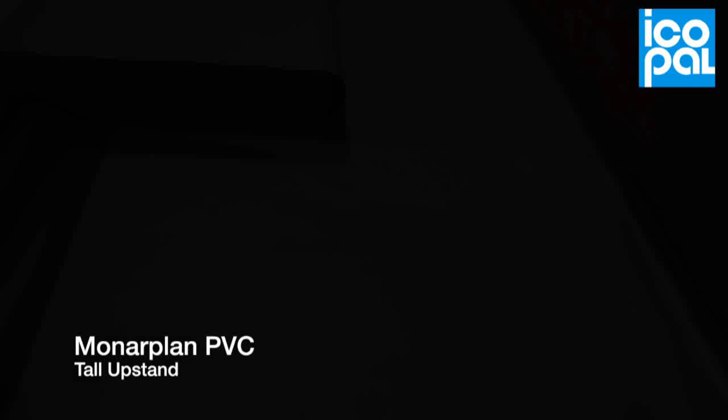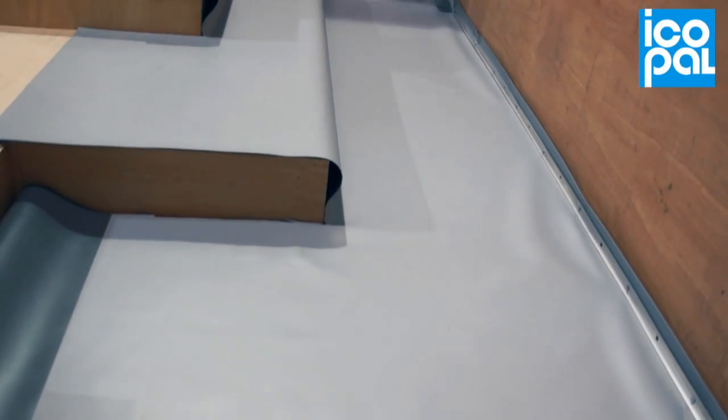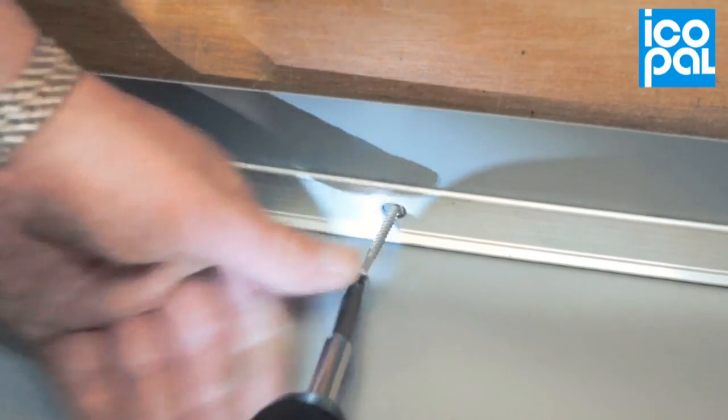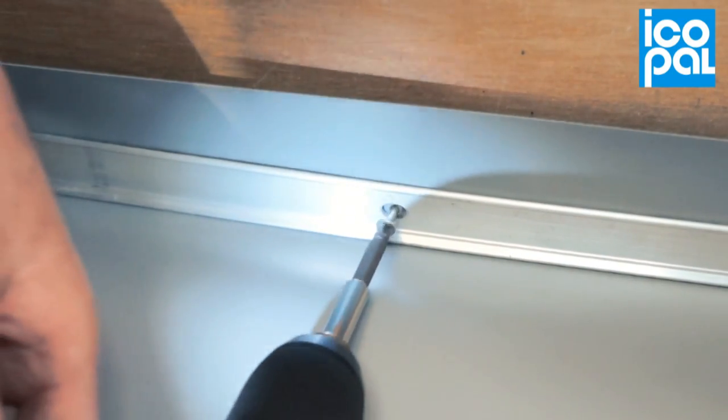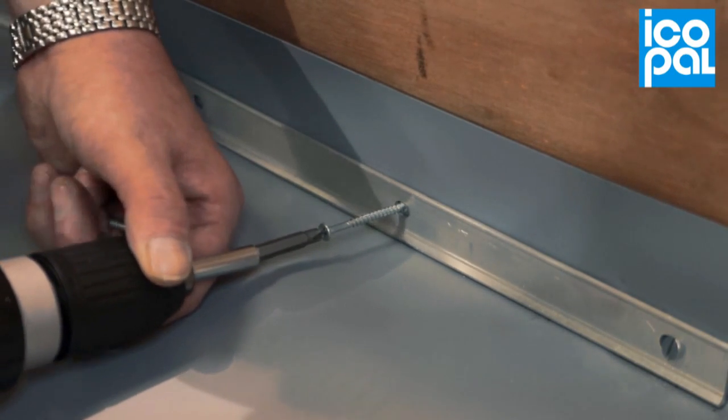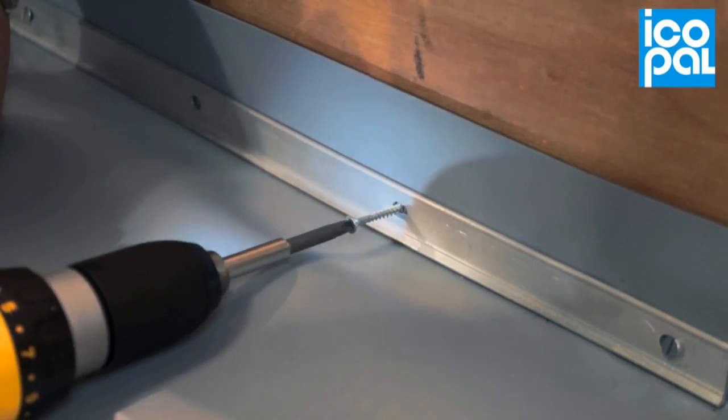Monoplan PVC tall upstand. All monoplan membranes require to be mechanically restrained at the base of any upstand. The method of mechanical fixing can differ. A metal restraining bar is mechanically fixed to the base of the vertical upstand.